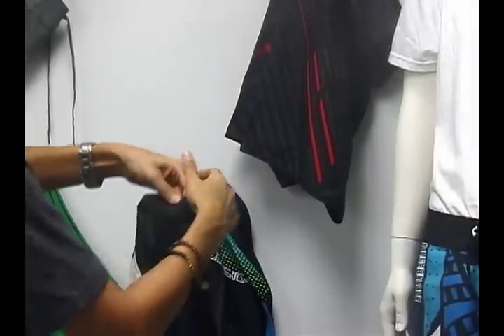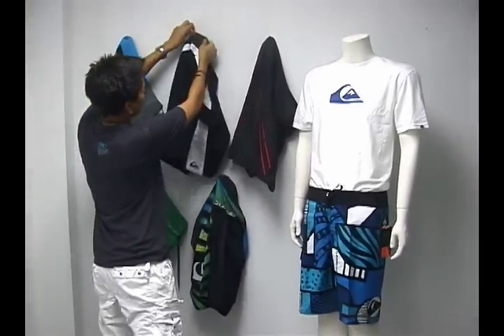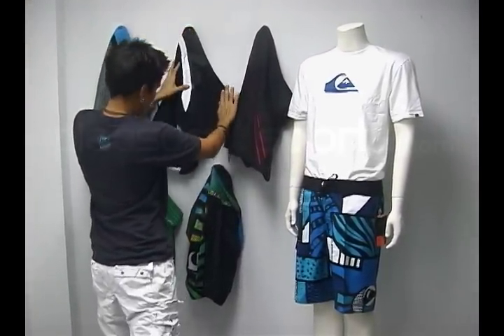Take a look on our website to learn more about these shorts. It's the Cypher series high performance board shorts by Quicksilver.